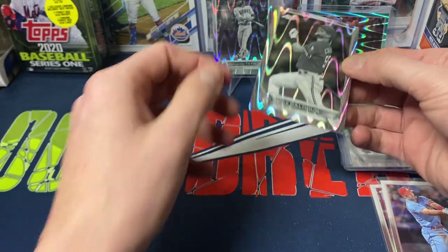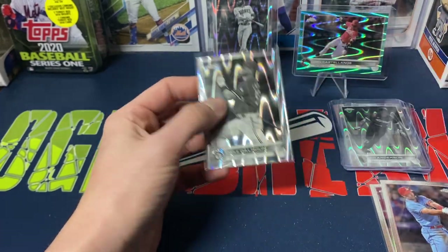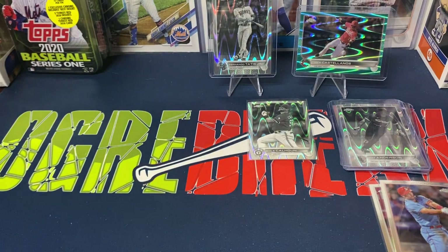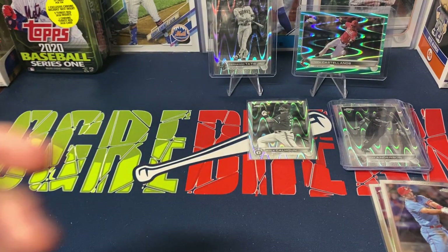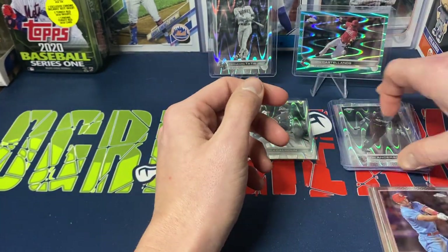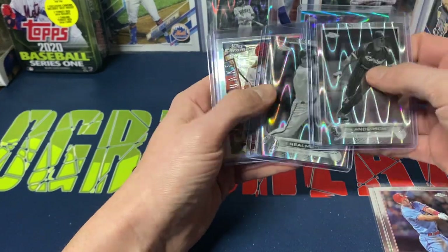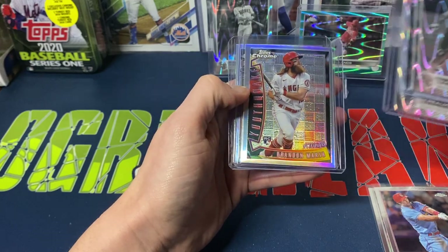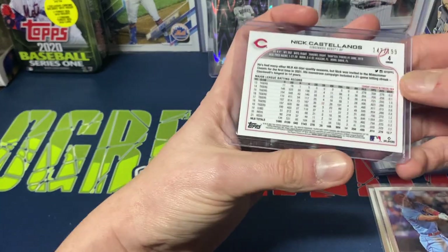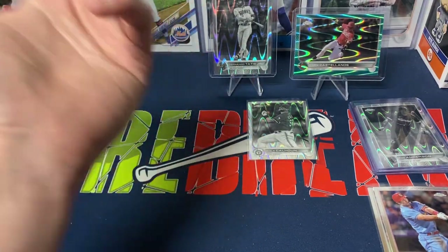To finish it off, Cole Calhoun. Honestly, with the black and whites I'm happy with the names I pulled — Cole Calhoun being the least favorite. Got the Goldschmidt and the Judge for the buyback program. Tim Anderson, JT Realmuto, our Youth Quake inserts — Marsh and Detmers — the Castellanos numbered 199, and the Tatis. The box was a little better than I thought it was going to be, and when I say a little, I mean a little.